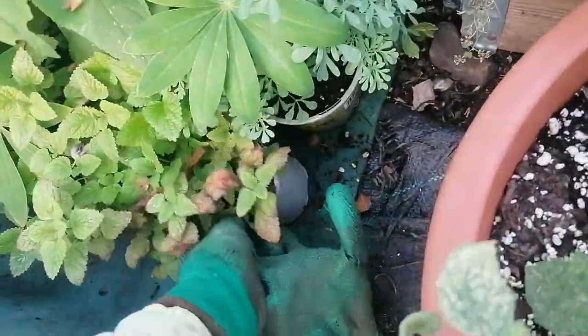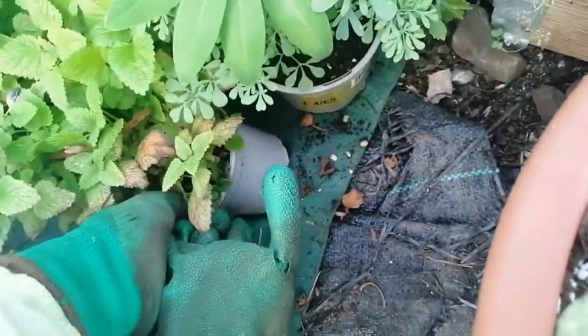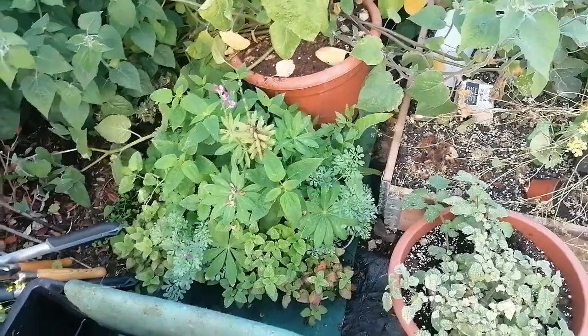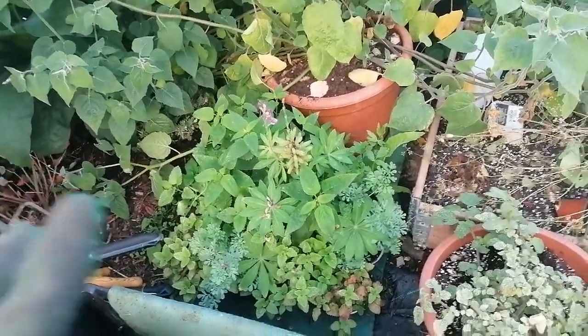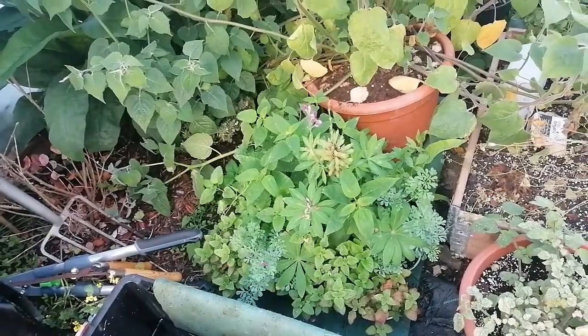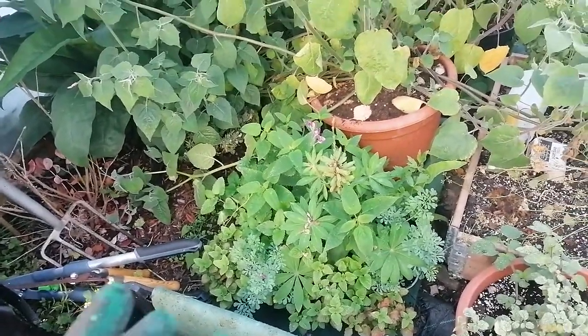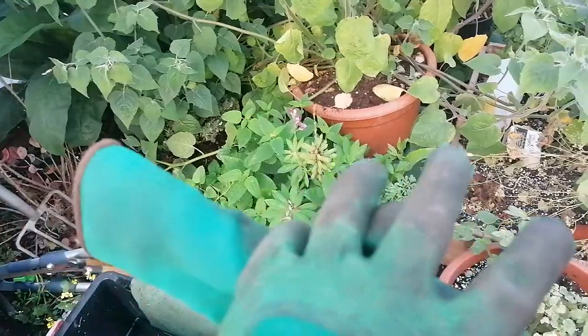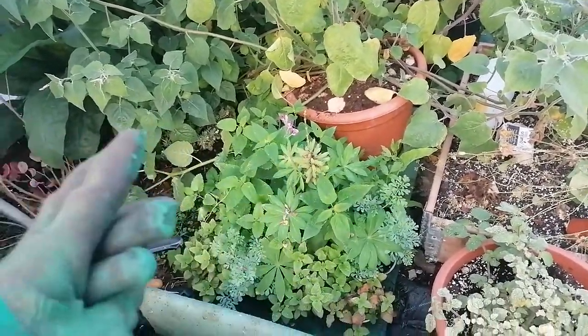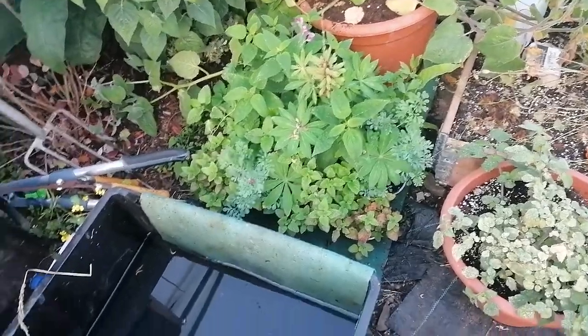The only downside is that there's nothing stopping the roots from growing into the mat. When I pull a plant out you can see the roots growing right into it. I need to find something to place above the mat that stops roots going in but still allows moisture through. There's a company called AutoPots that do copper discs at the end of their pots — I wonder if there's a larger version of that I could use.